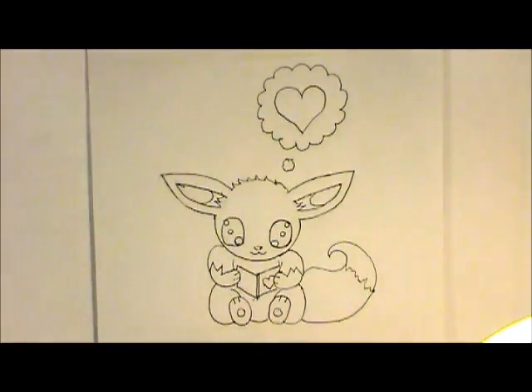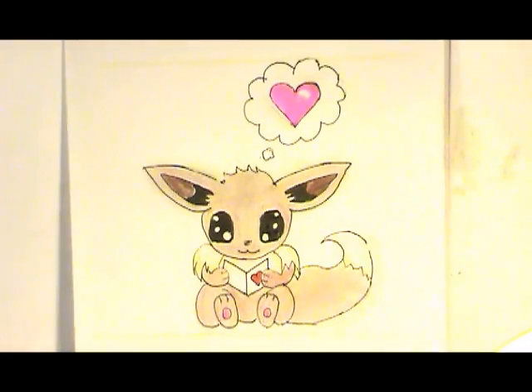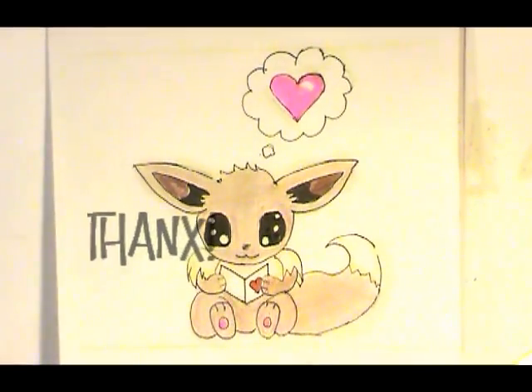Okay, coloring — you know how to color the rest. Okay, here is our Valentine Evie. I'll see you next time.